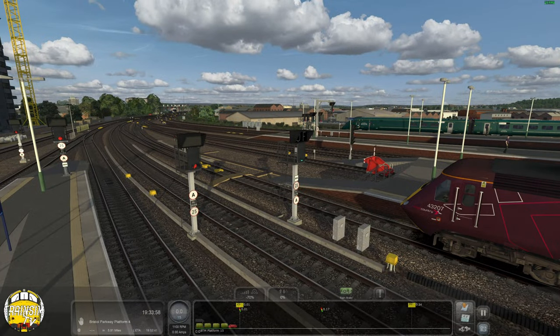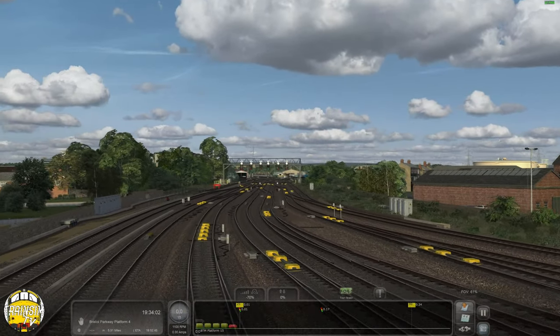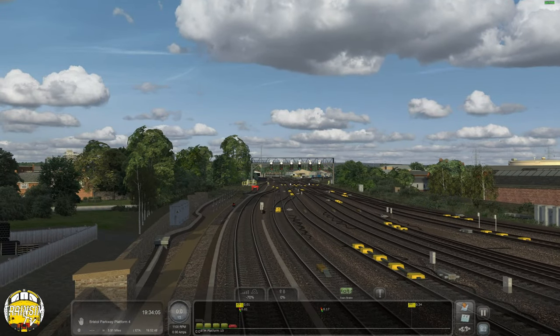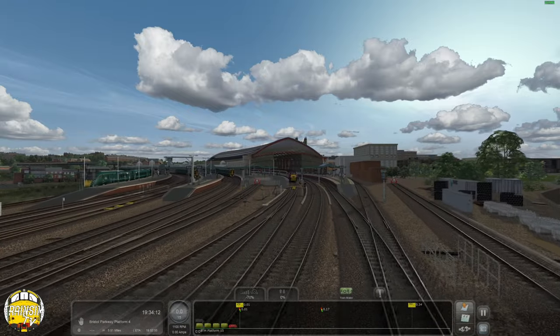There's all the new signaling, and I think it's got a new track layout in here as well. They did redo all the track recently - I think the actual track layout has been put into this as well. Loads of new clutter too.